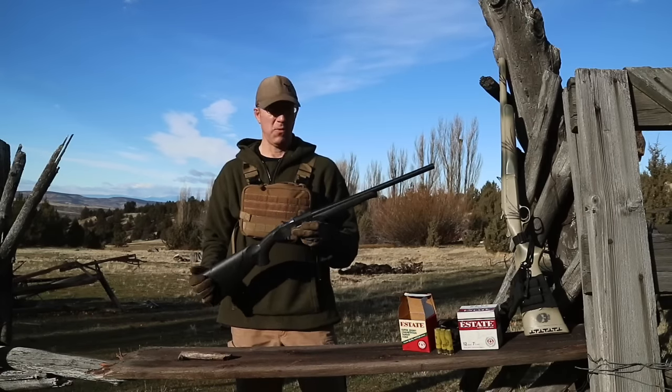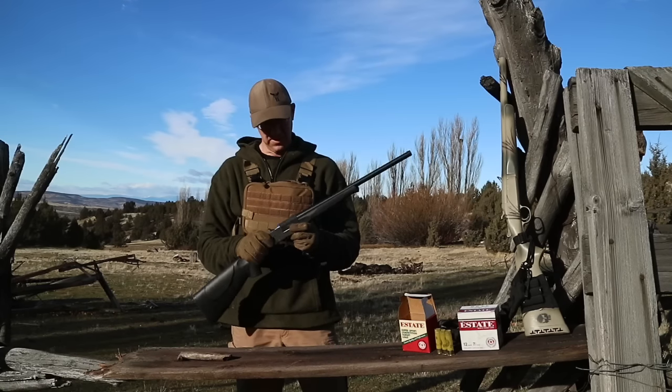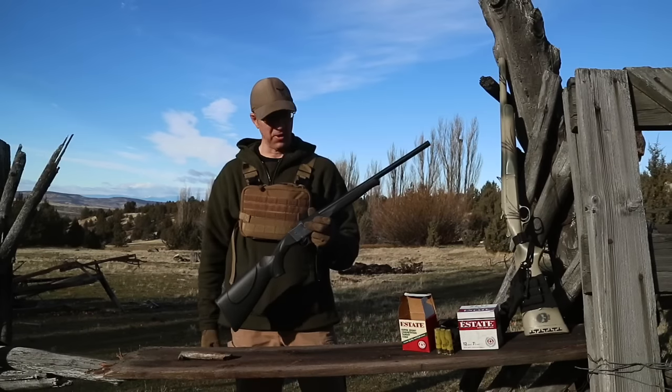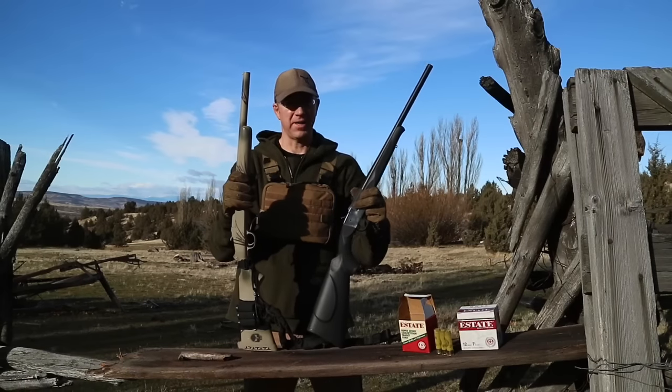After shooting it a little bit I really like it. It's a 20-gauge so there's hardly any recoil, but it's super light and compact, so I'm actually going to take this thing home and trick it out a little bit similar to my 12-gauge survival shotgun.